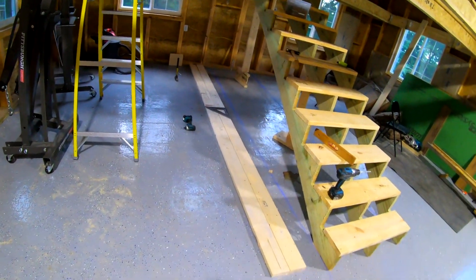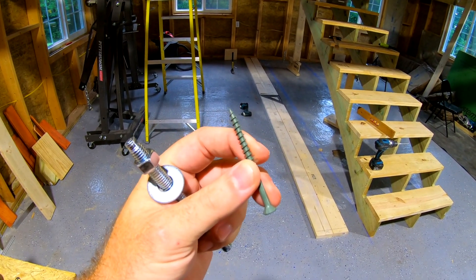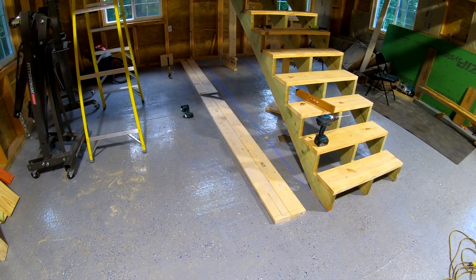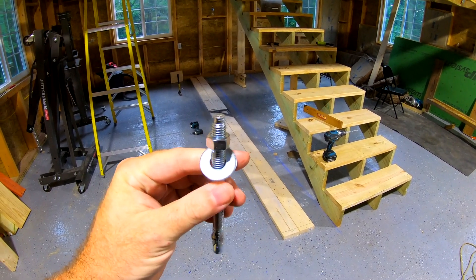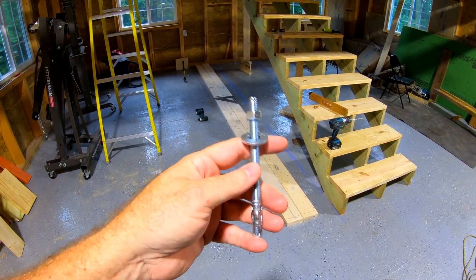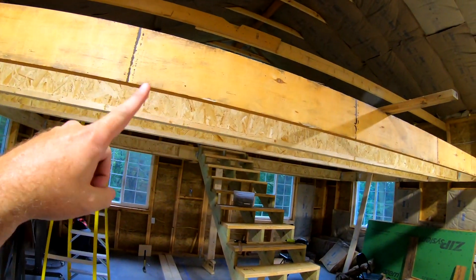We're going to use tap-cons, but I could only find tap-cons about the size of a regular screw — real skinny. I didn't want to use those because if you ever bump this with anything, it's going to bust those right off. So we got some of these hammer-in anchors — three-eighths inch. We'll have five in each stub wall. We've measured that out so we don't hit the studs, and we have an LVL, like before.